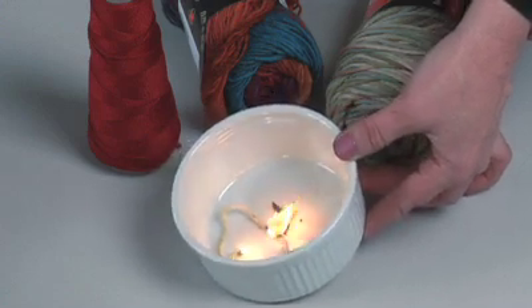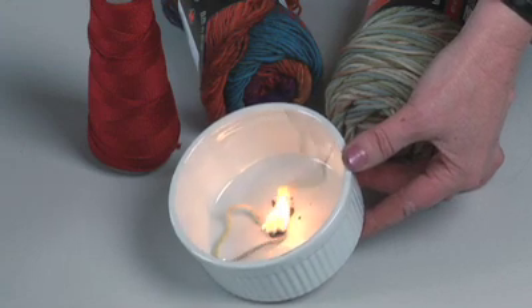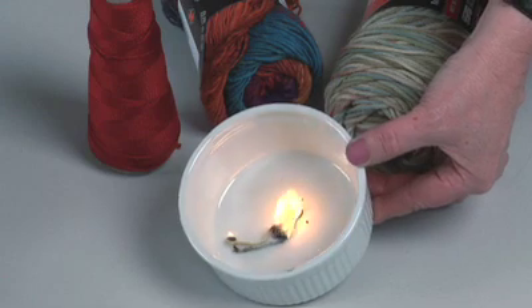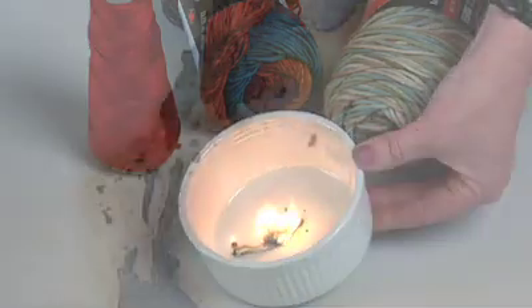So wool self-extinguishes, the cotton burns to ash, and the acrylic — because it's petroleum-based — burns and leaves a very hot molten residue behind. So for those of you who have picked up a great deal at a yard sale, or perhaps bought yarn 10 years ago and haven't done anything with it yet and don't know what type of fiber you have, the burn test is a great tool for identifying what type of fiber your yarn is made out of.